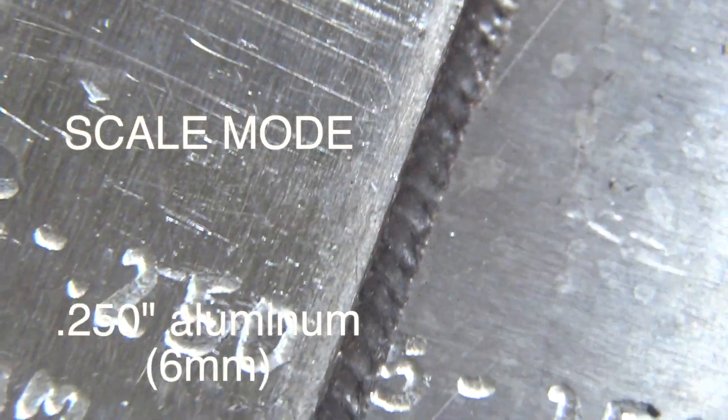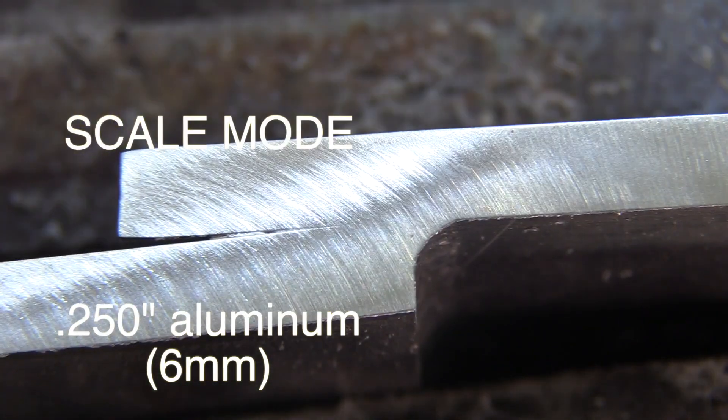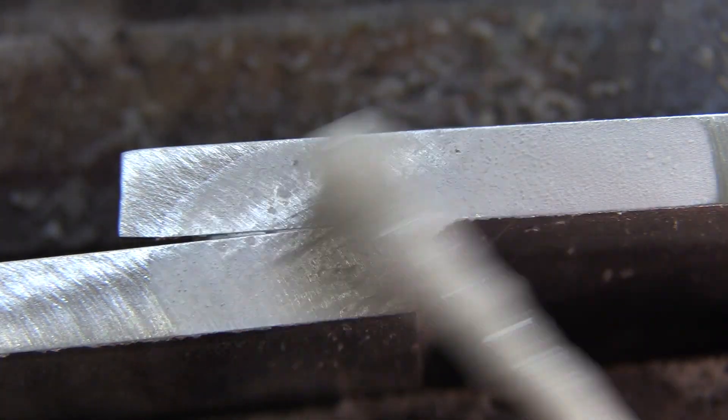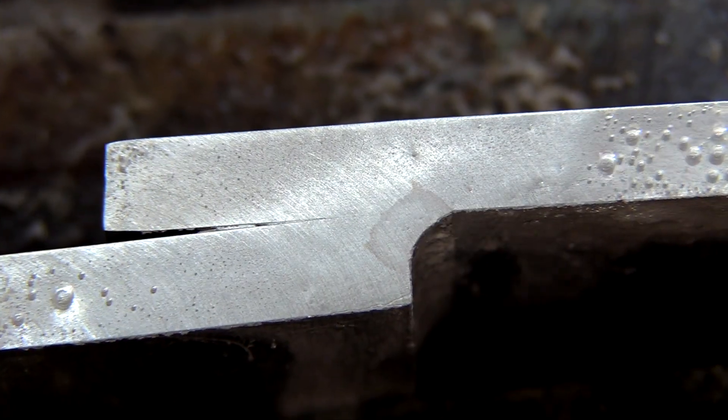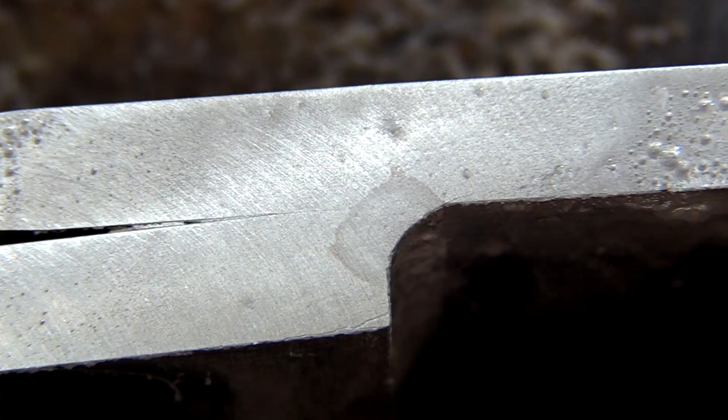We'll take a look at another weld with slightly different settings using the scale mode. That should show less penetration because it's kind of like pulse TIG. But that got in there as well — it almost looks just like the other one.